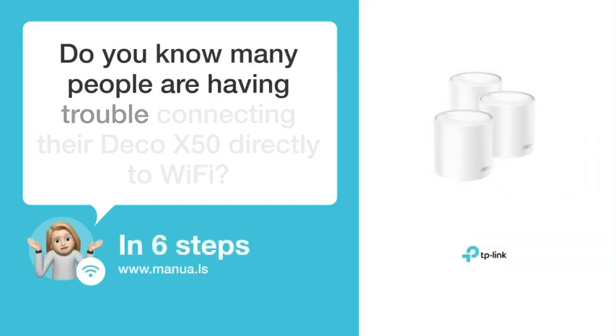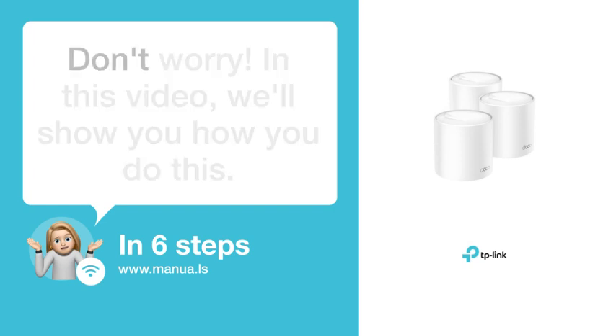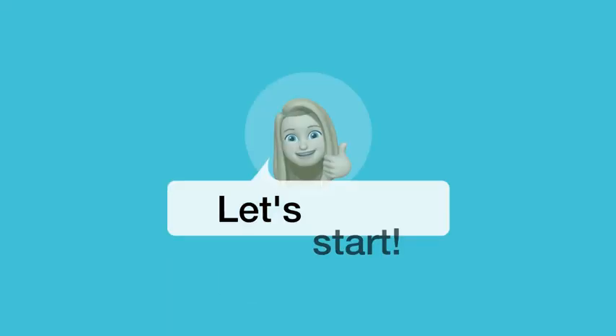Do you know many people are having trouble connecting their Deco X50 directly to Wi-Fi? Don't worry. In this video, we'll show you how to do this. Let's start.